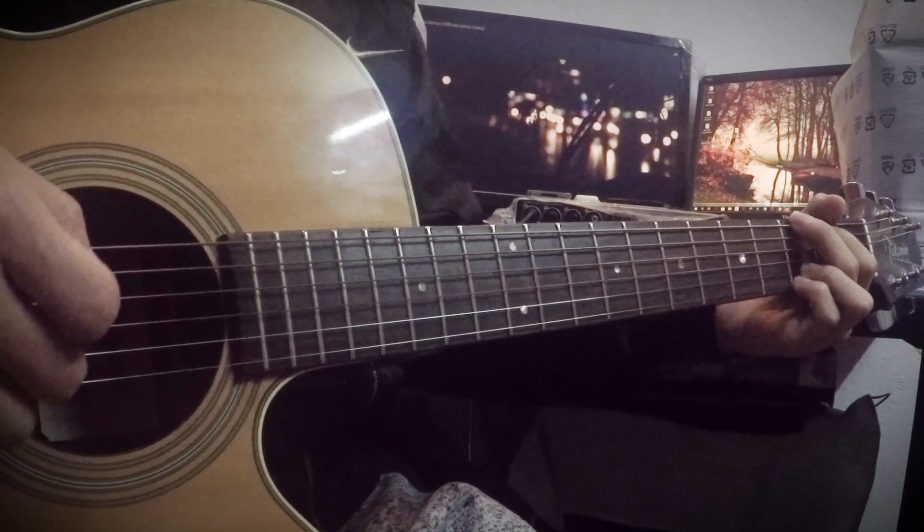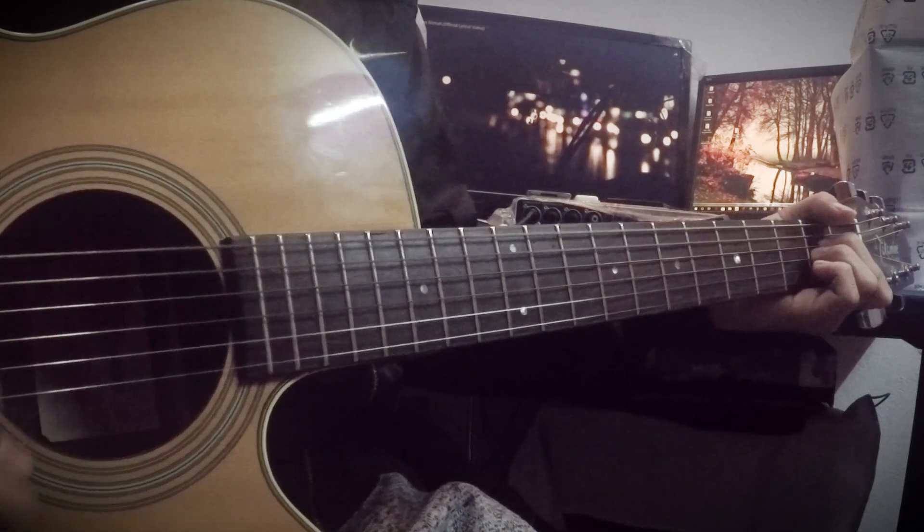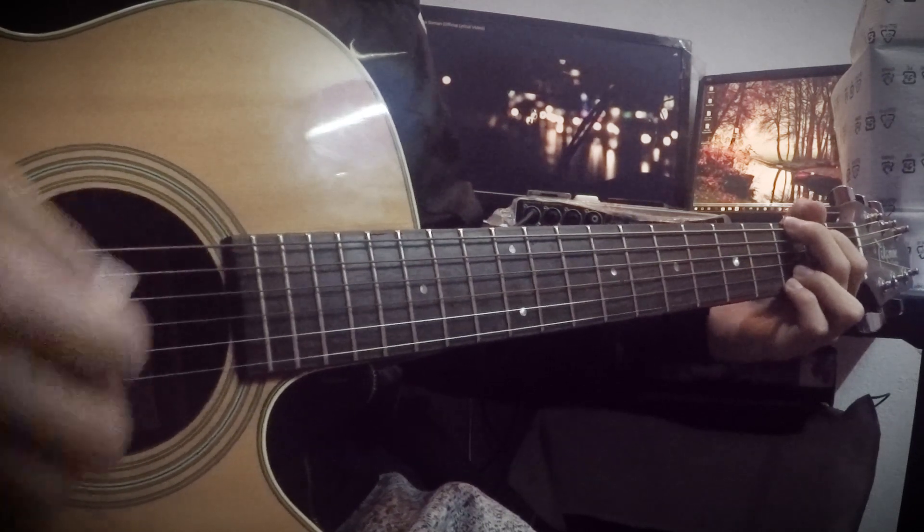I'm going to play G, Am, C, F, G — this is a full bass strum.